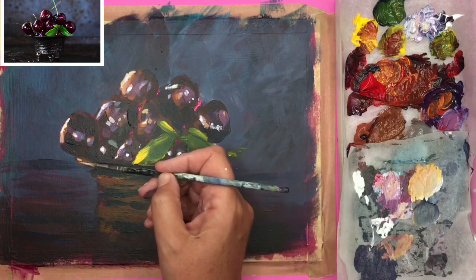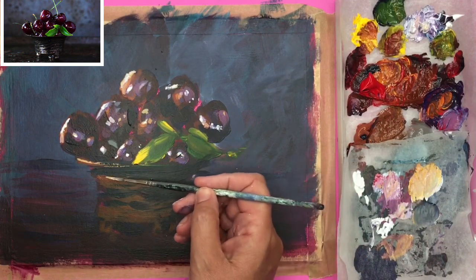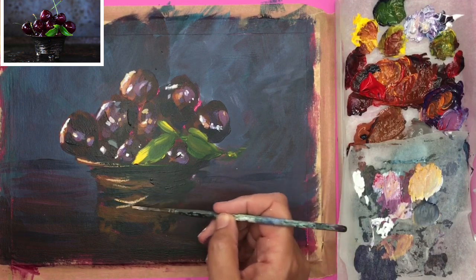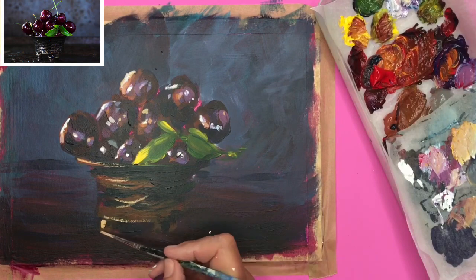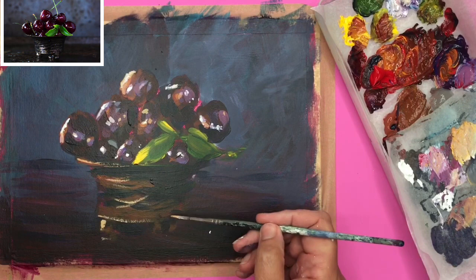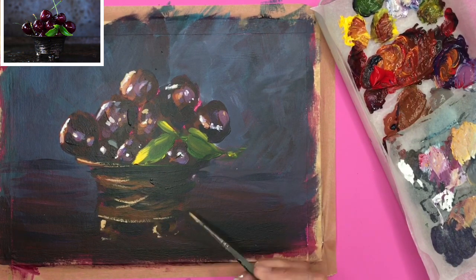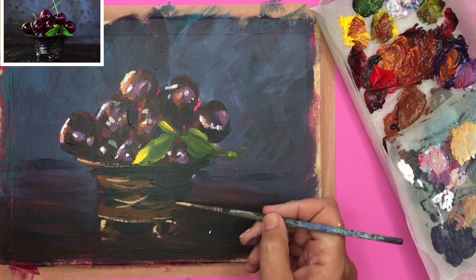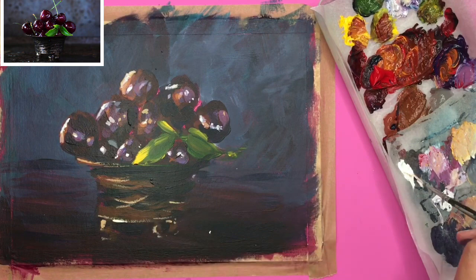I'm using this warm highlight to paint the edge of the dish — a really important part because it really makes the cherries look like they're inside that dish. I'm concentrating those highlights on the left-hand side with this liner brush, putting these sparkly highlights on — remember it's white with a touch of yellow. I've moved my palette so I can make these lovely sweeping marks with my brush without it being in the way.